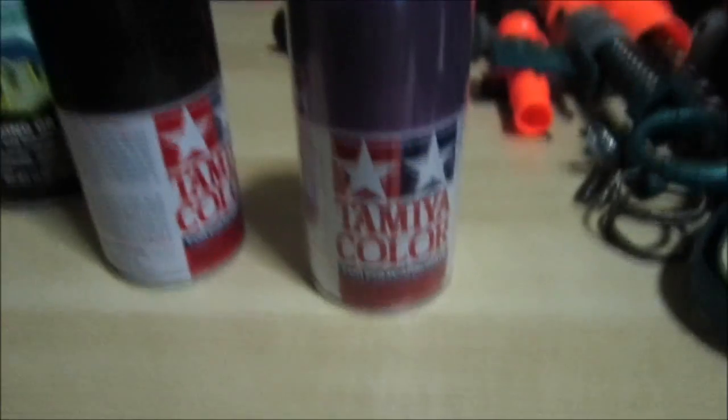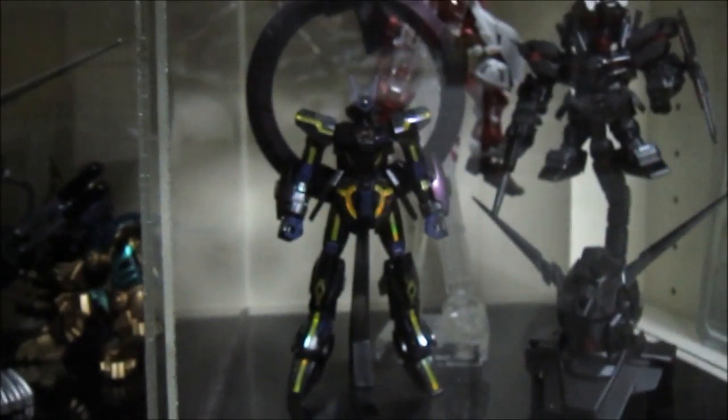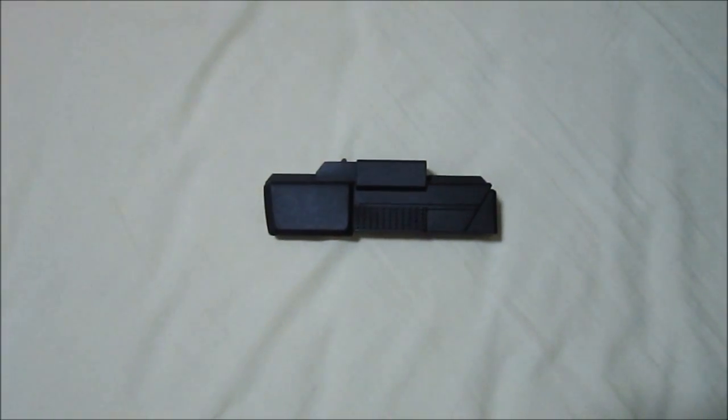The iridescent purple-green looks green under one angle of light and purple from another. Although these paints are meant for polycarbonate plastics as stated on the cans, I've tried and tested them on regular ABS plastic — as you can tell from the Stargazer I was showing you. All you have to do is give it a proper clear coat and it should seal everything in.